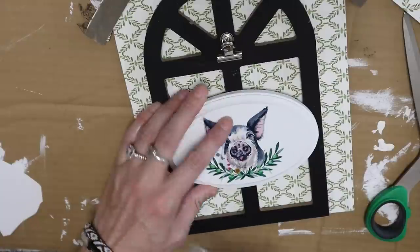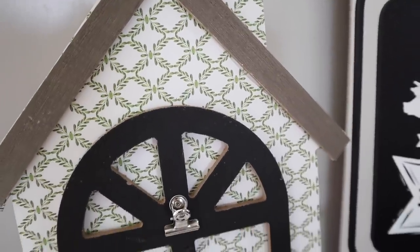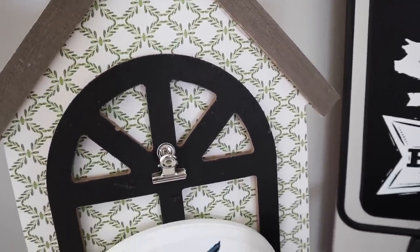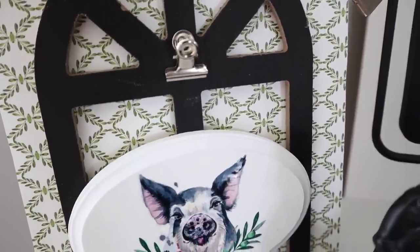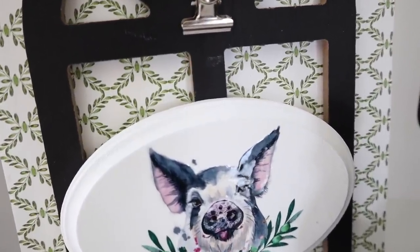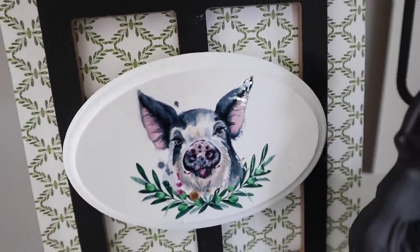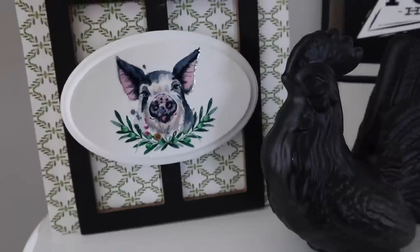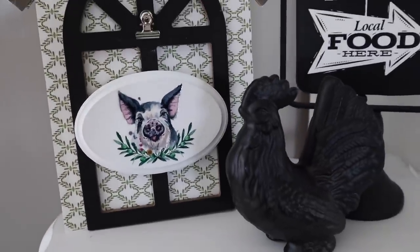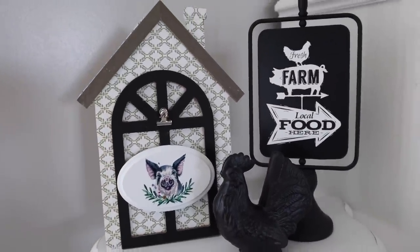I want to add that these rub-on transfers have a sticky top. Normally the backing just peels right off, but this one is sticky like a sticker, so it does take some time. Definitely seal your projects if you're going to use these rub-on transfers because if you don't, it will take the paint with it. They are very strong, but the rub-on transfer stays on really, really nicely.